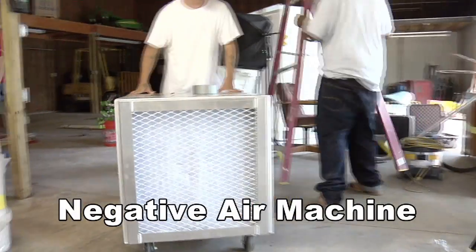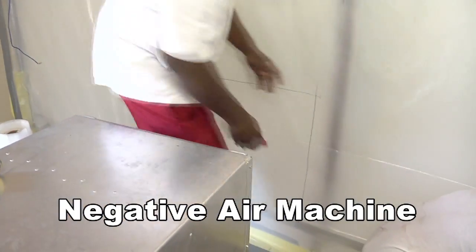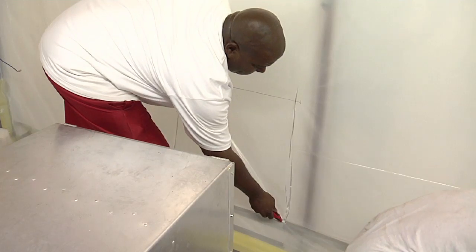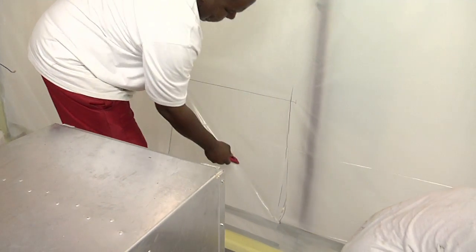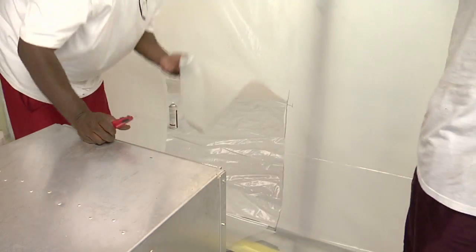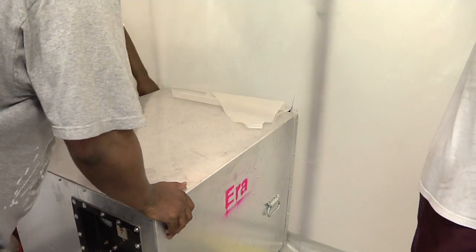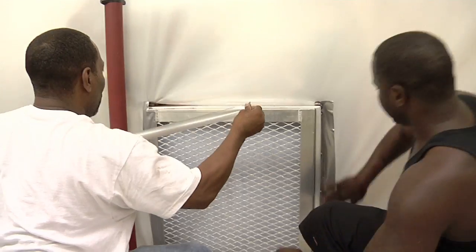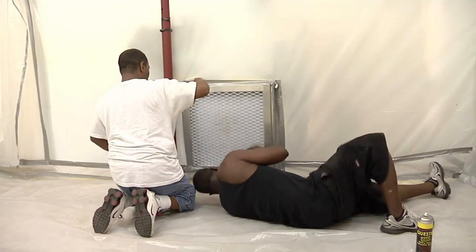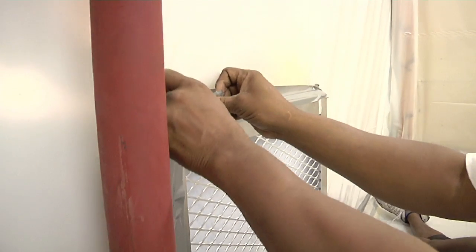Put a heavy-duty fan with HEPA filters at one end of the room — this is called a negative air machine. The fan pulls dirty air into the negative air machine, the HEPA filters catch any contaminants, and all the air that leaves the room is clean. The negative air machine also pulls clean air in from across the workroom. The number of machines needed is determined by the cubic feet of the enclosure. The total number of negative air machines must provide a minimum of 4 air exchanges per hour, and one additional machine must be on site as an emergency backup. The negative pressure enclosure must be tested before the job begins and before each shift.